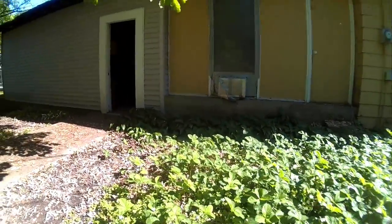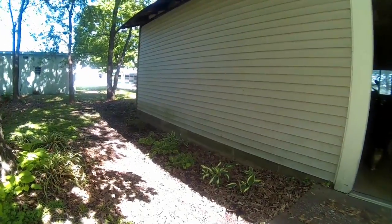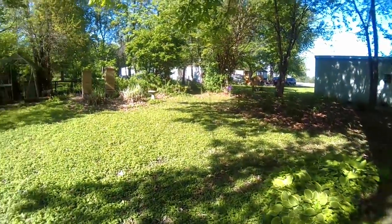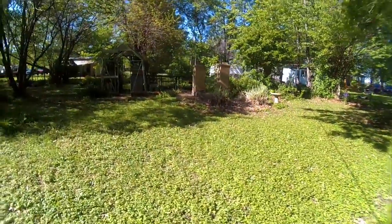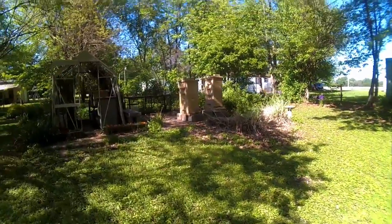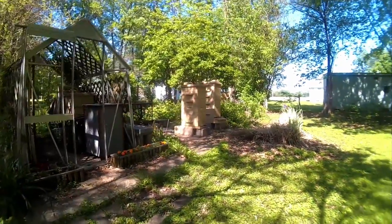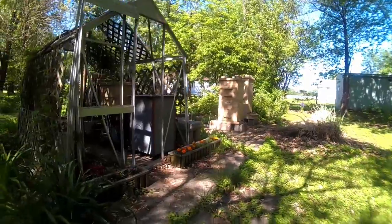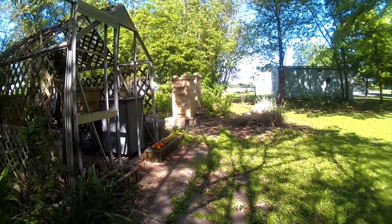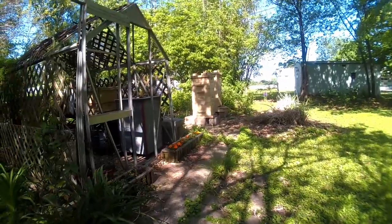Woo-hoo, see that patch! And probably maybe tomorrow or Tuesday or Wednesday I'm going to be getting into the beehives and seeing how much honey is in there and how much room they have.